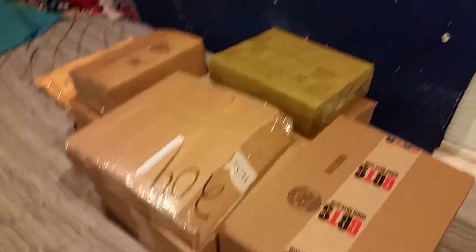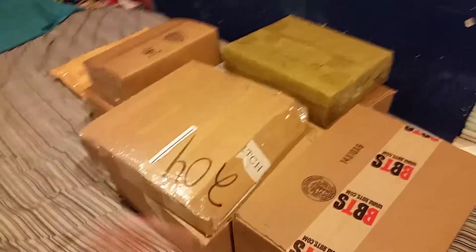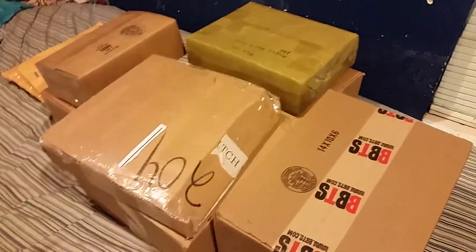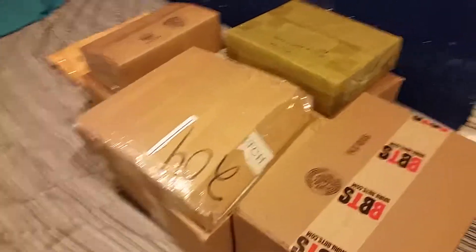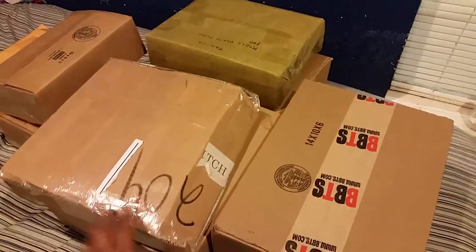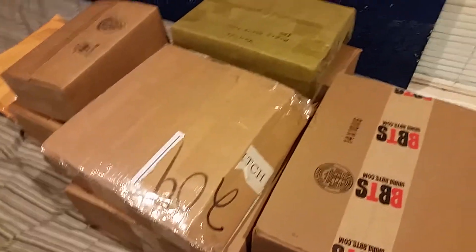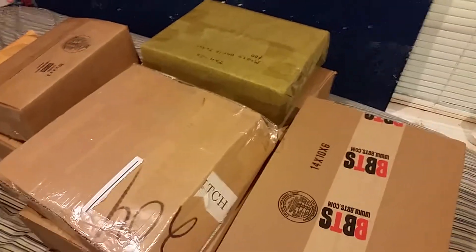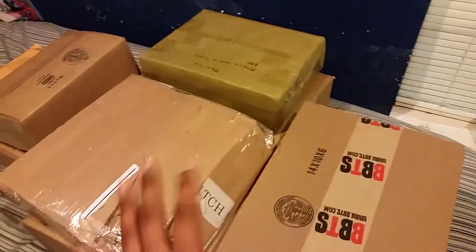I put a lot of stuff in the description of the video. The reason I put unknown or extra stuff is because my little brother Chris got me really late Christmas gifts. He got me a lot of them actually, but I'm going to unbox the stuff I ordered first and as I open them I'm going to explain to you what I ordered.